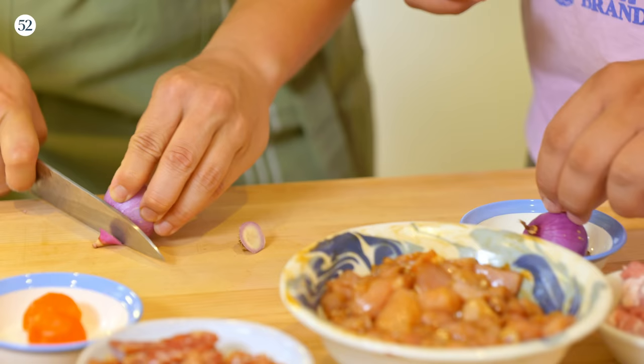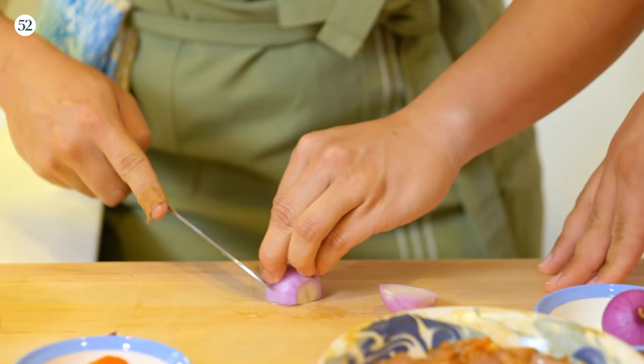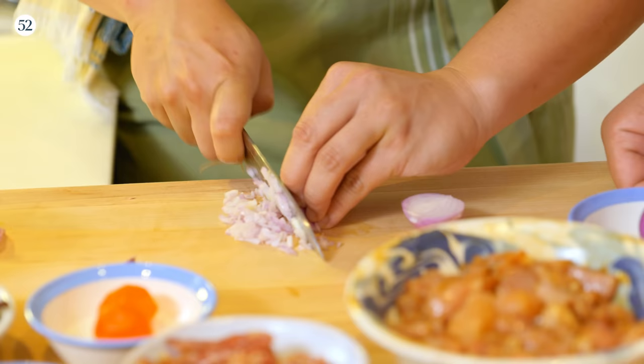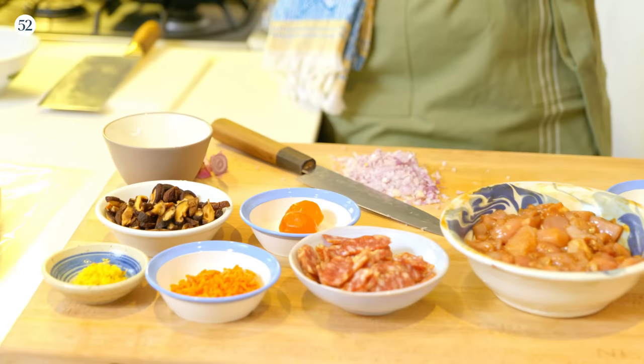Let's chop a shallot. Any notes, or do you trust me? That's probably not how I would start — that's my first note. I would keep the end on, and then go long ways. I chopped it like an onion, which it is. I just like to keep the end on so that the whole thing can hold together while you dice. If you mess it up, you can always just go through it again because it's going to get braised anyway.